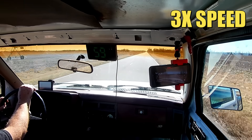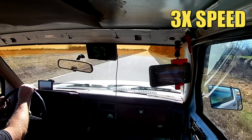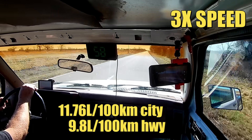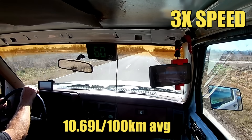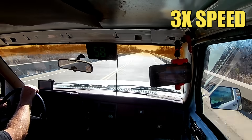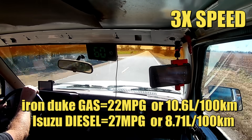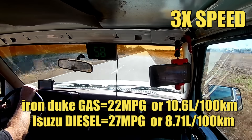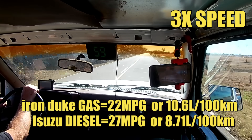This 1989 Chevy S10 was originally equipped with a 2.5 liter gasoline engine and a 5-speed manual transmission. According to fueleconomy.gov, this truck should have gotten 20 city and 24 highway with a combined average of 22 miles per US gallon. Comparing the gasoline version's 22 MPG combined to the diesel version's 27 MPG combined — back in 1989 diesel fuel was still cheaper than gasoline here in the States. So if you were cheap and didn't have to go anywhere quickly, the diesel option was definitely the right choice.